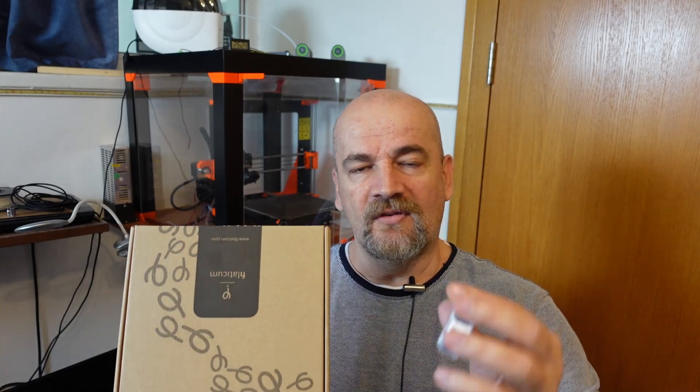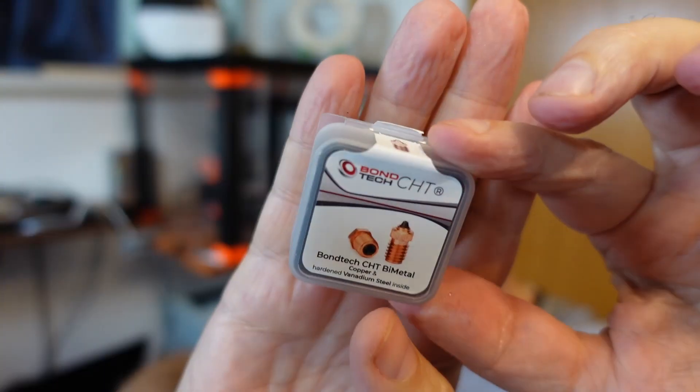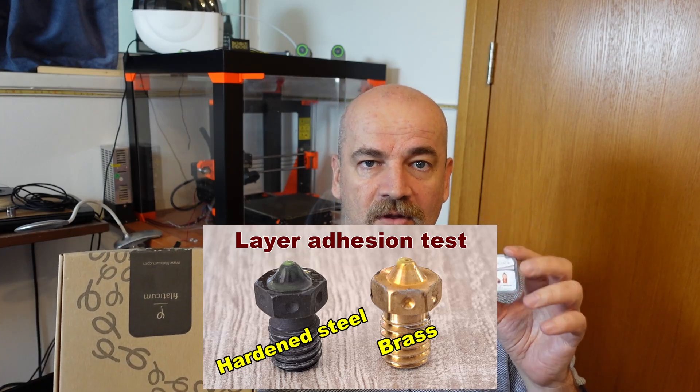I will use the Bontek B-Metal nozzle, which I presented a few weeks ago. It is hardened inside and copper outside, so I don't have to raise the printing temperature. But if you are using a regular hardened steel nozzle, especially with a 0.6mm nozzle, you have to raise the temperature — 20 degrees Celsius or sometimes even more.